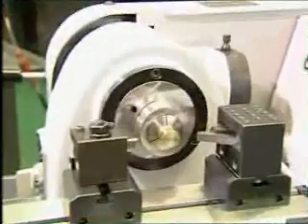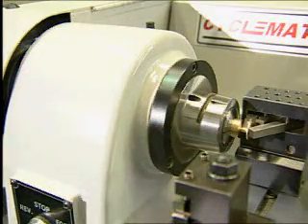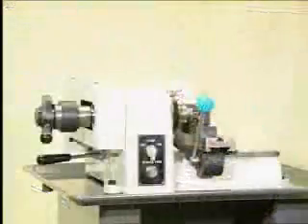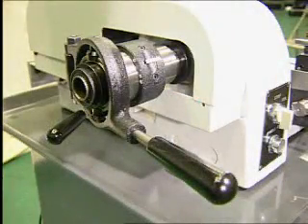The spindle is mounted in high-precision pre-loaded ball bearings, eliminating radial and end play. Available in taper or threaded spindle nose. The spindle nose accommodates a 6-inch chuck for 5C collets using a fast lever collet closer.